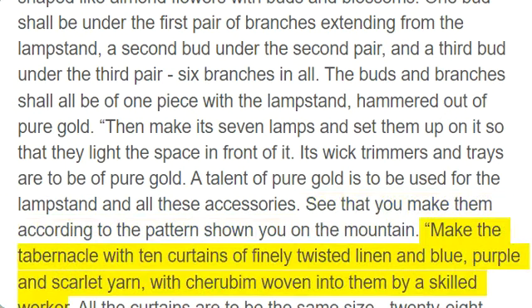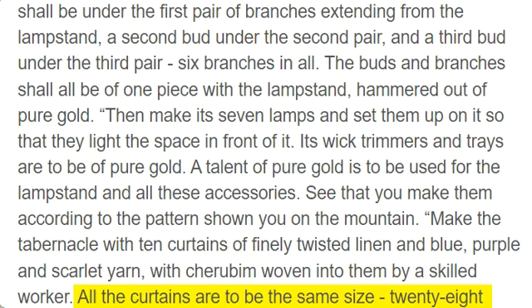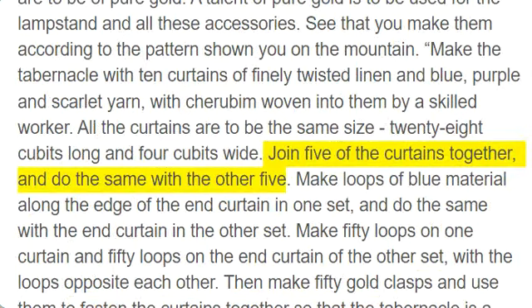Make the tabernacle with ten curtains of finely twisted linen and blue, purple, and scarlet yarn, with cherubim woven into them by a skilled worker. All the curtains are to be the same size, 28 cubits long and 4 cubits wide. Join five of the curtains together, and do the same with the other five.